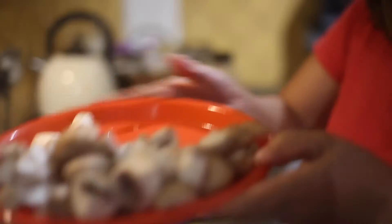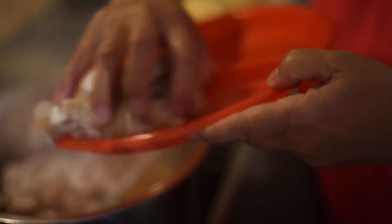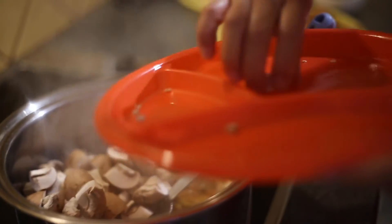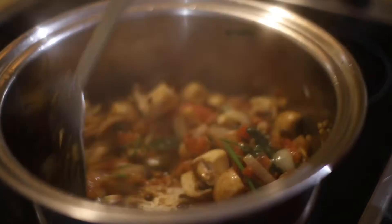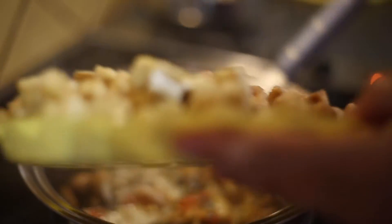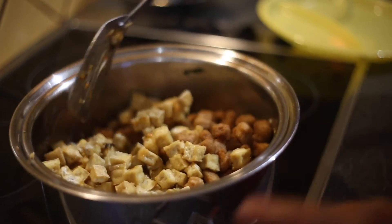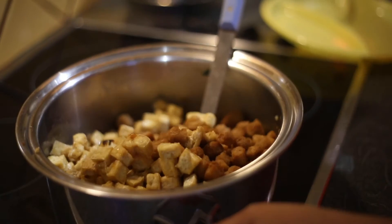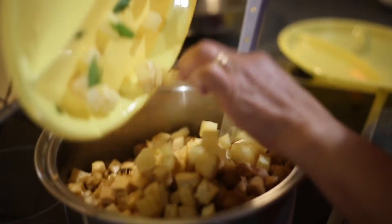I'm going to add the mushrooms. Now I'm going to add everything — I've added the tofu and the corn, and also I'm going to add everything including the potatoes.